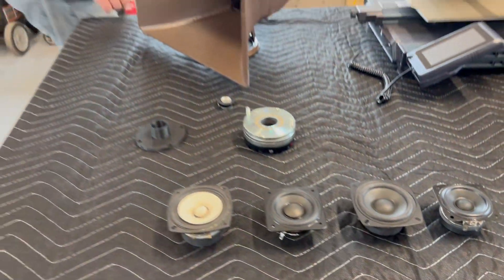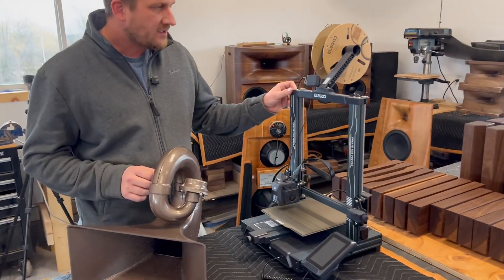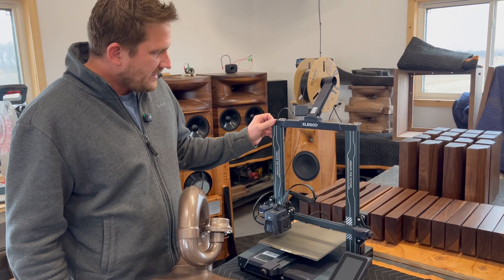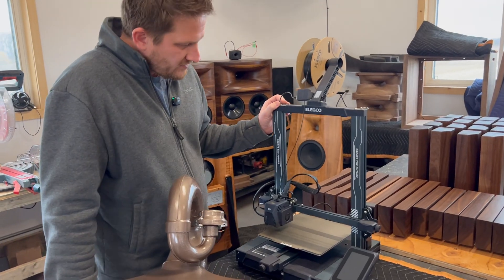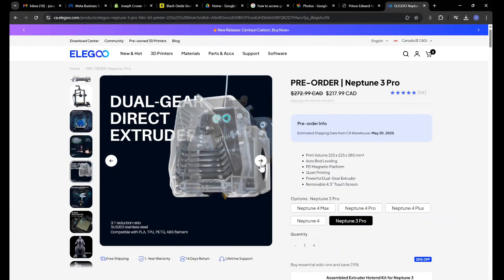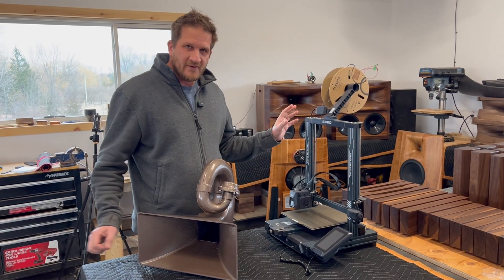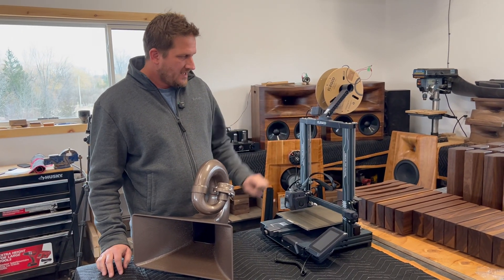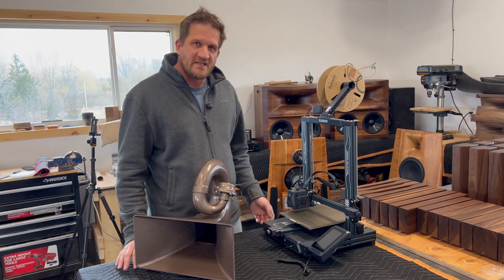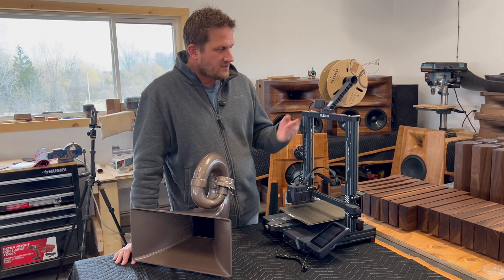You can actually 3D print all of these parts. I have the Elegoo Neptune 3 Pro 3D printer here — these are the printers that we use. They're around $300 Canadian, around $220 US dollars each depending on the sale. You can buy them directly from the Elegoo website. No affiliation whatsoever with Elegoo. However, we found that they're very reliable, they print at a reasonable speed, and they're as easy as can be with the Elegoo software.